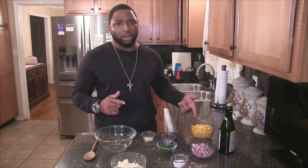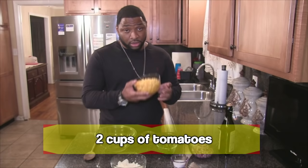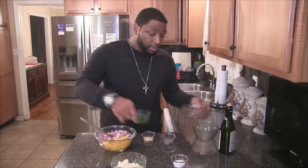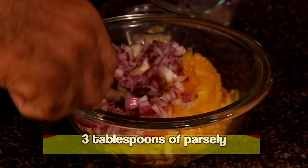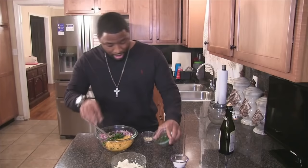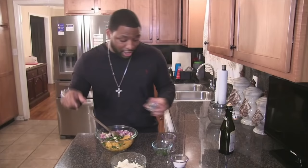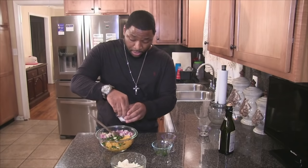These tomatoes also come in different varieties, like the yellow tomatoes or the golden purple tomatoes. To my bowl, I'm going to be adding in two cups of tomatoes — nice and juicy — along with a half a cup of red onions, three tablespoons of fresh Italian parsley, and two cloves of minced garlic. Smells so good.